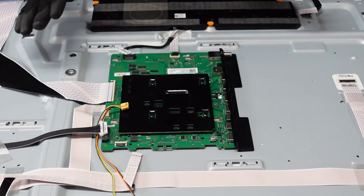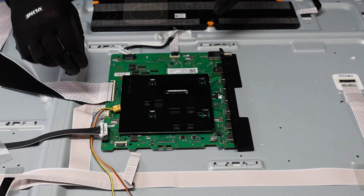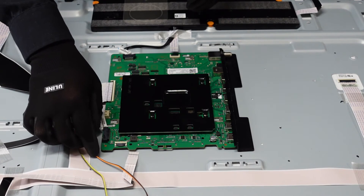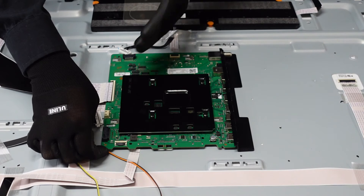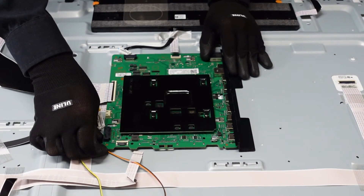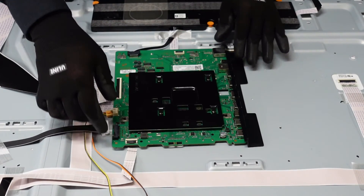These screwless Samsung models aren't going to have any screws in the main board itself. There is a small nubbin right here that we're going to want to very, very gently bend up on the main board so the board can pass over that little bump. We're going to slide the whole thing out so all the clips are loose, and that is your main board.